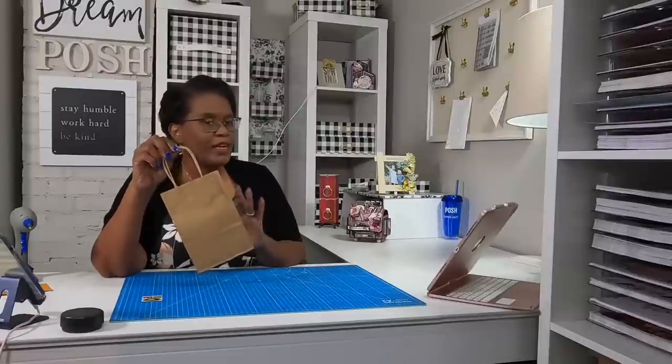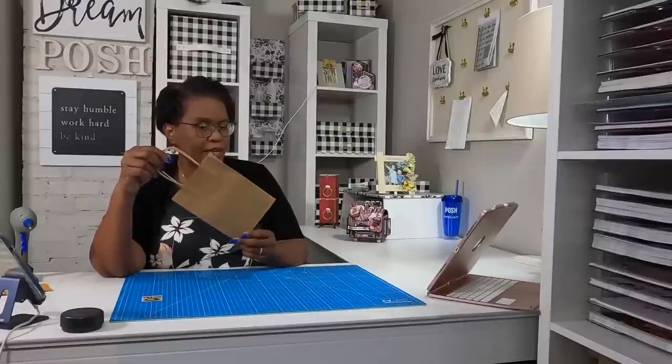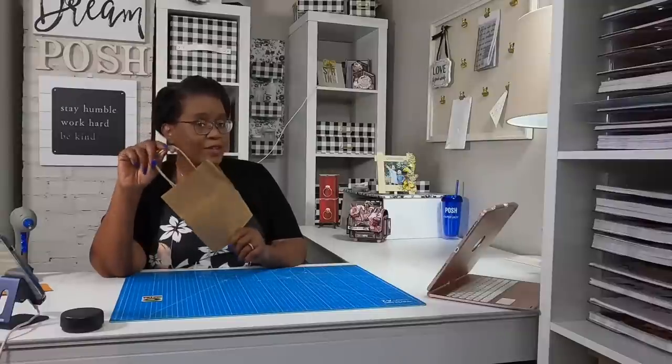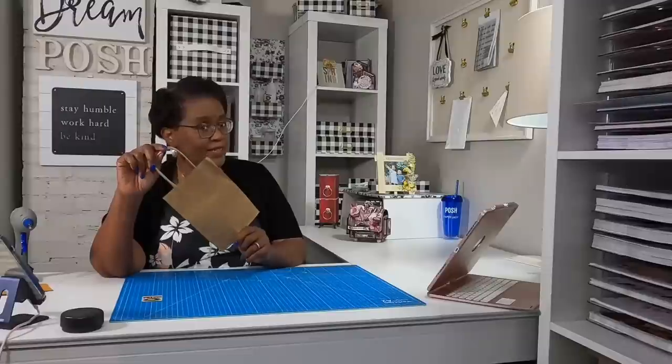So today we're going to keep working with chipboard and autumn, but not only that, we're going to pull in some Dollar Tree and take a Dollar Tree item and totally elevate it to a whole new level. We're going to be starting with a plain old Dollar Tree craft brown paper bag, and we are going to add some chipboard to it — and you're not going to believe what happens next.